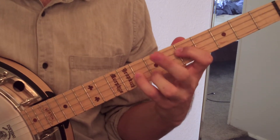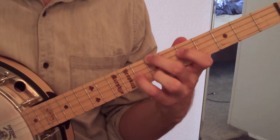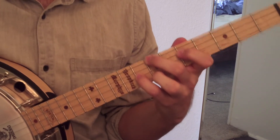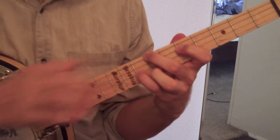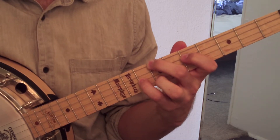We've got our second finger this time on the seventh fret of the bottom string. Next string, first finger on the fifth fret, pinky on the eighth fret of the second string. And on our top string, we've got our third finger on the seventh fret — that's our E. So we've got G, C, B flat, E.